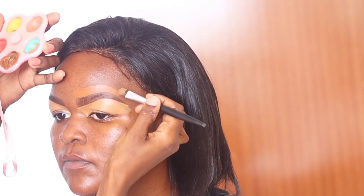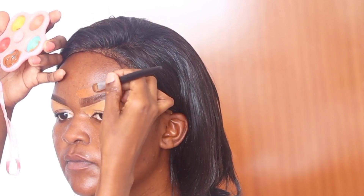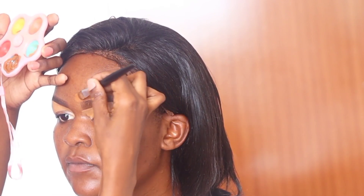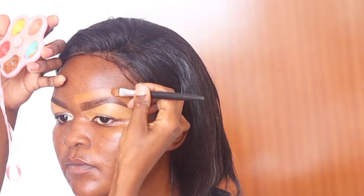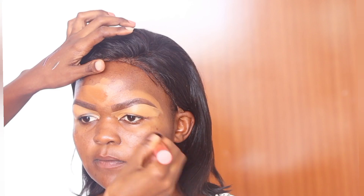For the top part of the eyebrow, I use foundation. This helps with blending — in previous sessions I used concealer at the top, which made it very difficult to achieve a seamless blend. I then decided to follow some YouTube recommendations to use foundation instead, and I've really seen the difference. Try it out and comment below with your review.